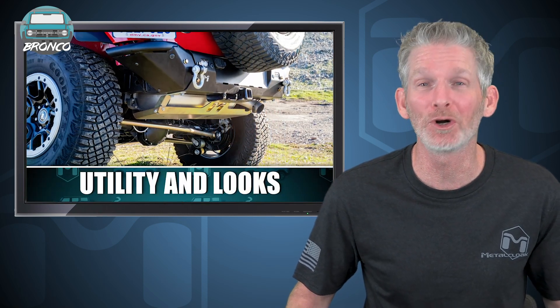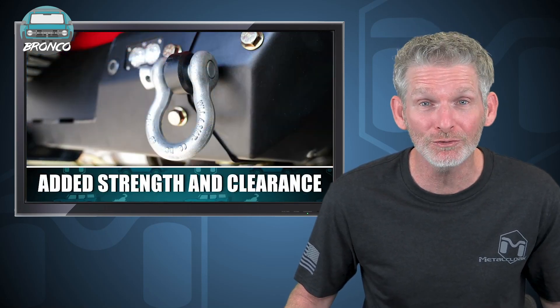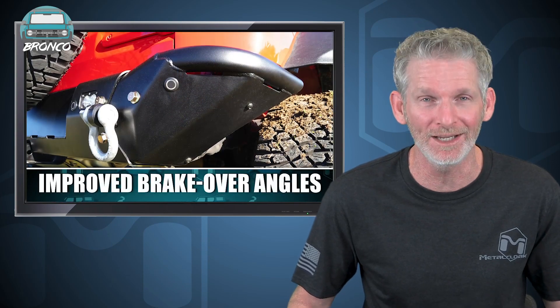This bumper is the perfect mix of rock crawling utility with desert race inspired looks, incredible strength, added clearance and improved break over angles.